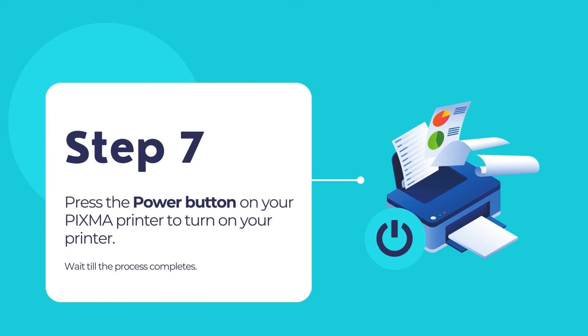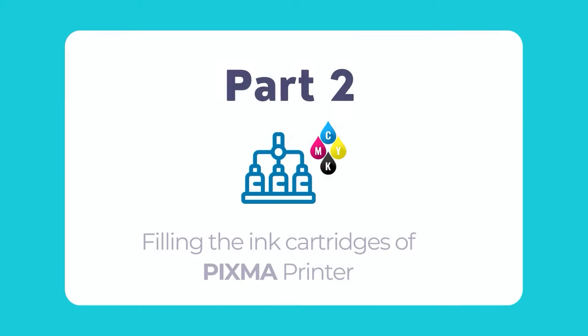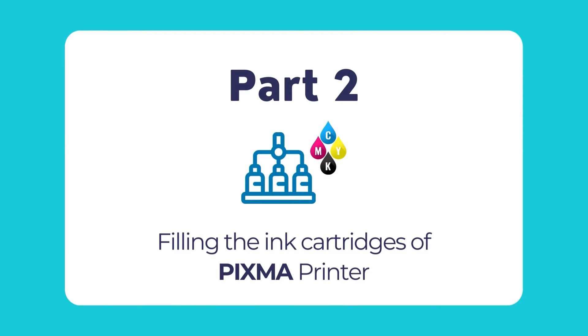Press the power button of your PIXMA printer to turn on your printer. Then wait till the printer powers on and completes its startup operations. Now that you have powered on your PIXMA printer, it's time to fill the ink tanks of the printer. Let us show you how to do so.